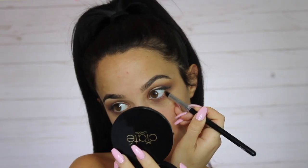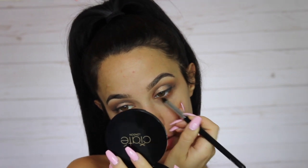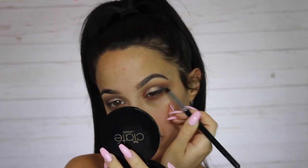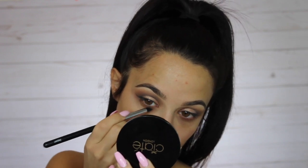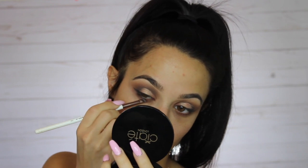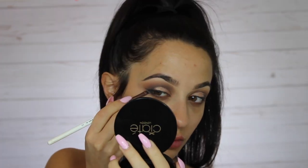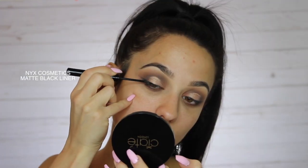I'm taking a lighter brown shade from the palette and applying it to my bottom lash line to smoke it out a little bit, doing that on both eyes. Then I'm taking the darkest brown and literally right in the corner connecting the bottom lash line to my wing, building up that color and really smoking out that lash line.